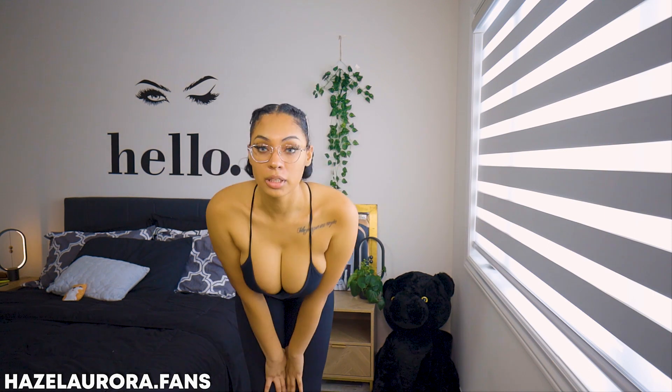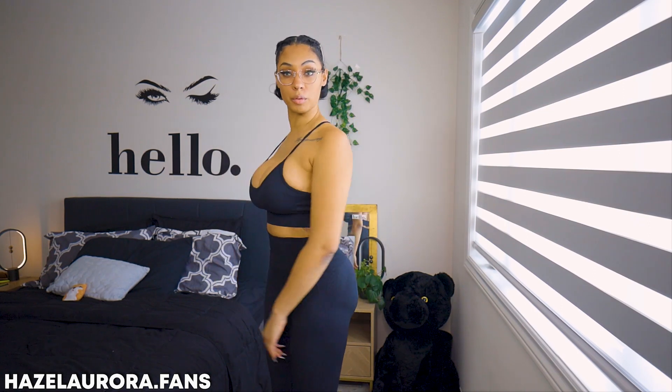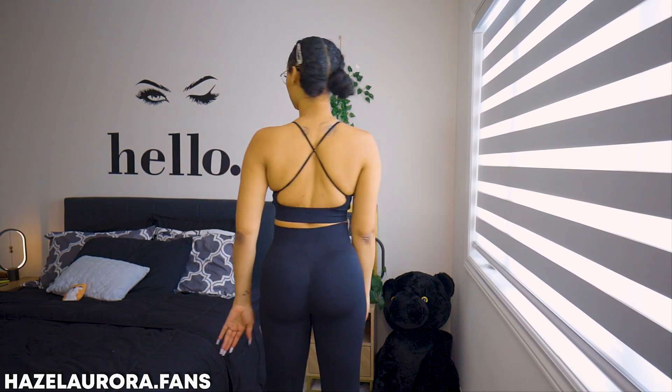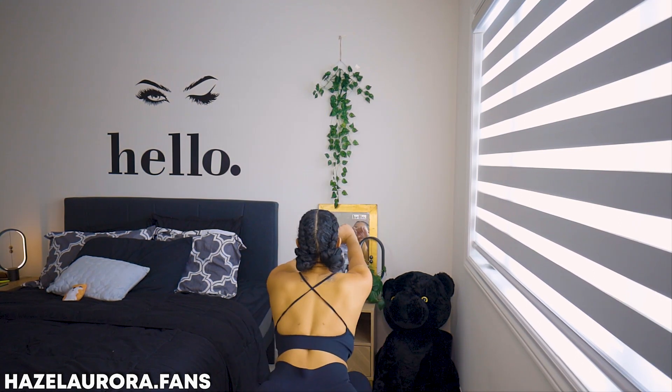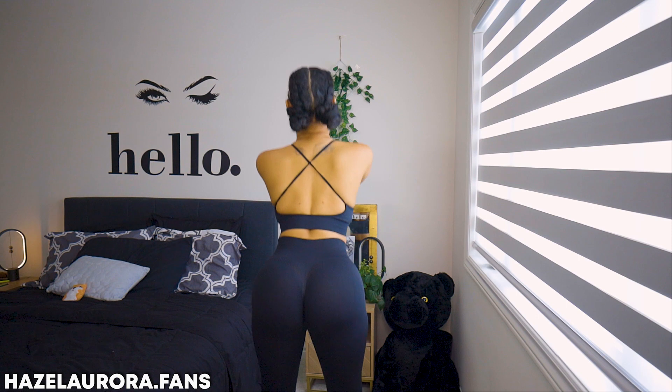This is the waistband — I like how it hugs my curves. They feel nice, they feel really nice. Now it's time for the squat test. Is this one going to give me a wedgie? I feel like I'm gobbling a little bit. Did you guys see anything? Did it pass the squat test? Let me know in the comments below.